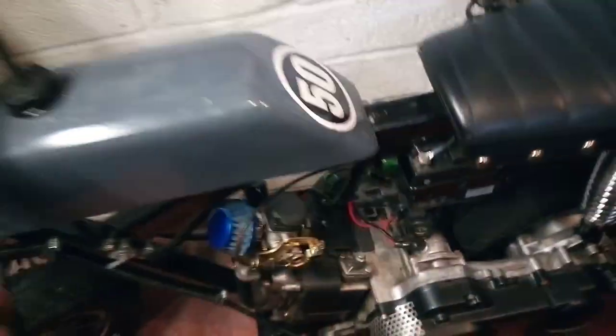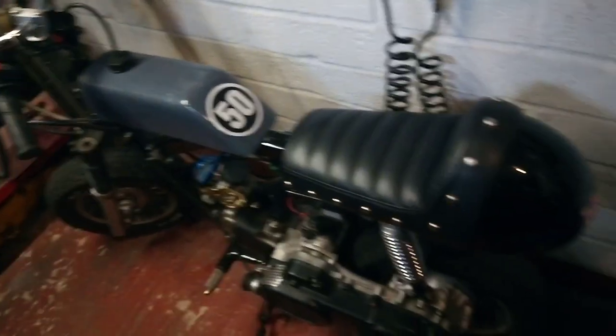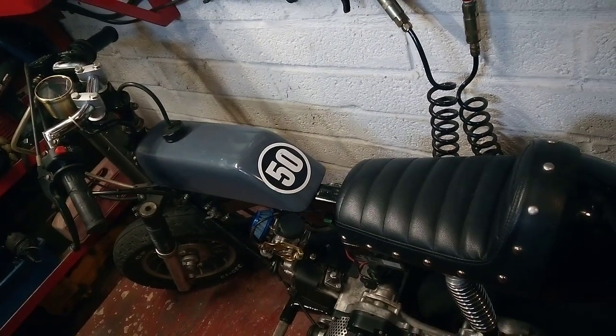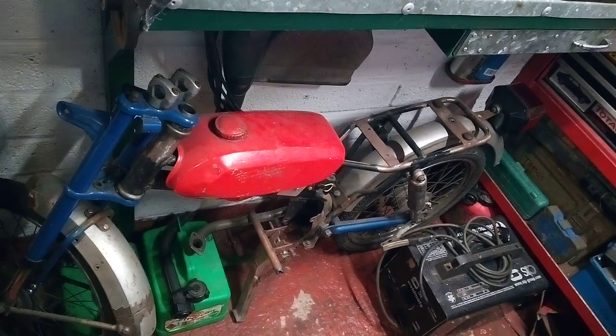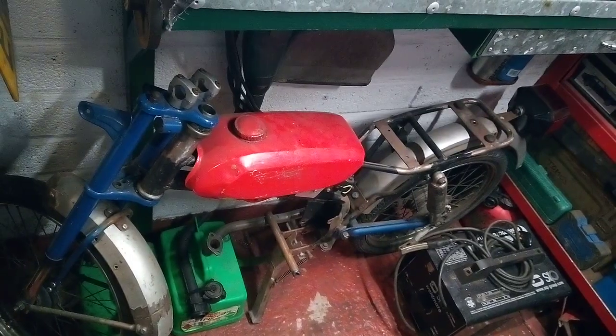It's a little bit of a blast to ride. It's been fun to build, but I think it's time for it to find a new home so I can move on to my next project, which is going to be this — the Puke Thomas Special, Mark II.